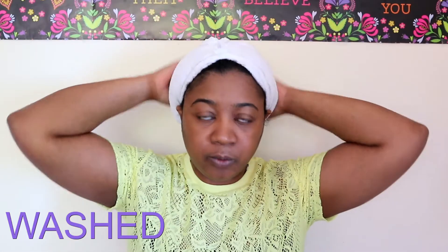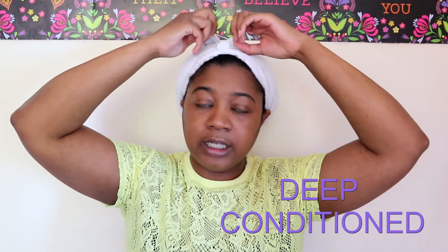So my hair has already been washed, deep conditioned, detangled, and I've got some leave-in in there already. I've just had it up in this towel. My hair is still wet, and this is what my hair looks like. I'm not going to be adding any water to my hair because it's already pretty much soaking wet.